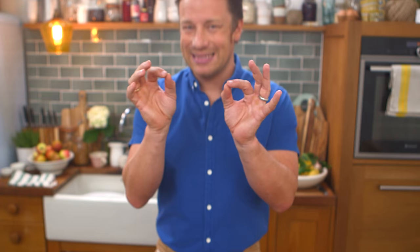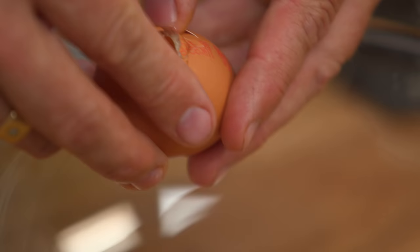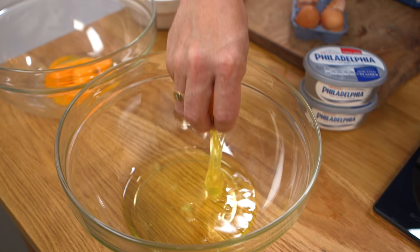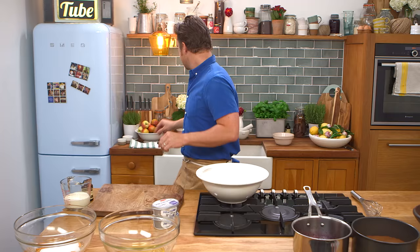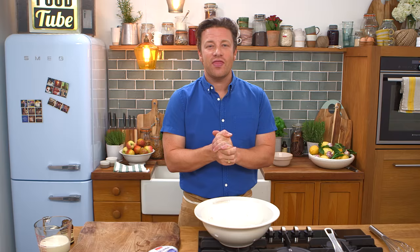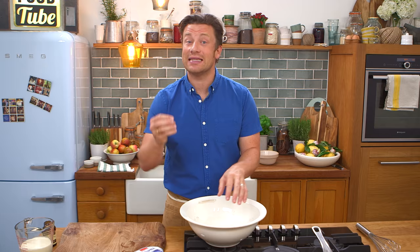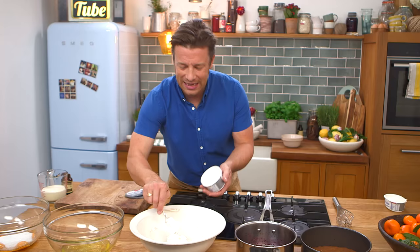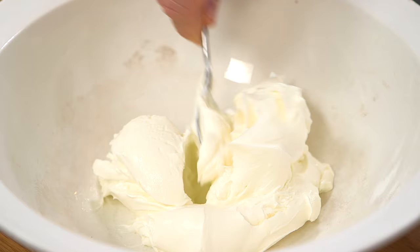The biscuit base is cooling down, looking lovely. We're gonna use free-range eggs — six of them — and we need to separate them. Using your fingers, get the yolk and just plop it over. The other 150 grams of sugar goes into the yolks. A little pinch of salt goes in with the egg whites — that helps the egg whites go really stiff and hold the air. You need an amazing cream cheese; it's the cream cheese that gives it that classic cheesecake flavor. In a bowl, we're going in with two tubs, which is 560 grams — it's really creamy and fresh.